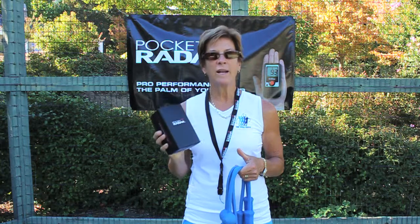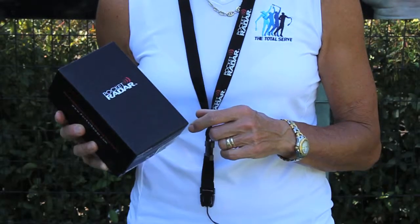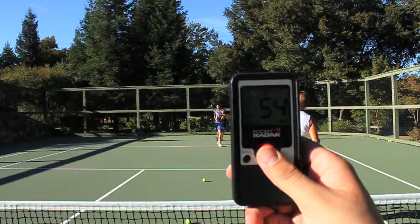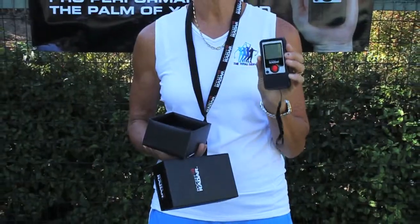What goes right along with that is this cool new product called Pocket Radar. You have to get one. It's easy to use, it's affordable, and you can take it anywhere to measure the speed of a serve, a ground stroke, a student running — anything that moves, Pocket Radar will measure it accurately. I'm working with some students today with the Total Serve and with Pocket Radar.